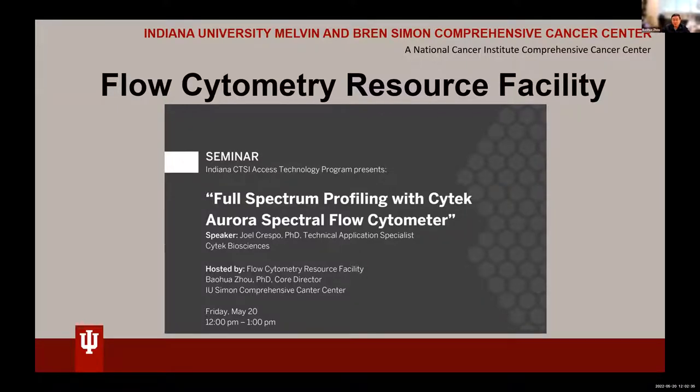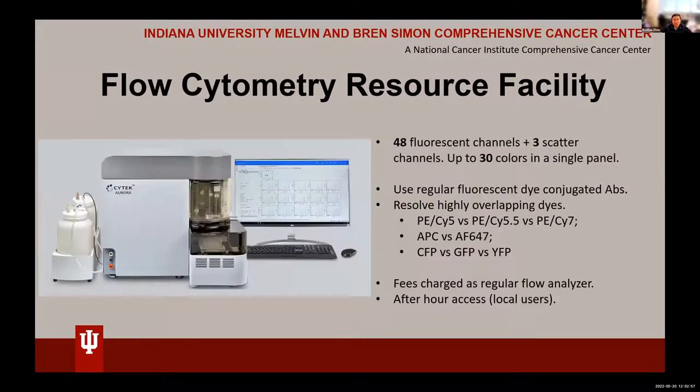He'll give us an overview about the SciTech Aurora, the spectral flow cytometry you can do with this machine — you can do full spectrum profiling. I want to give some introduction and get attention from potential users: we have actually installed the SciTech Aurora in our core, which is a four-laser machine with 48 fluorescent channels plus three scatter channels, and you can put up to 30 colors into a single panel.